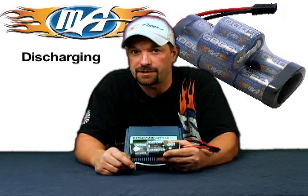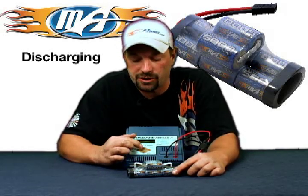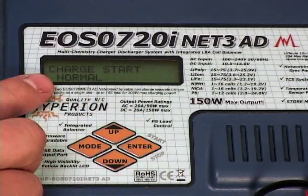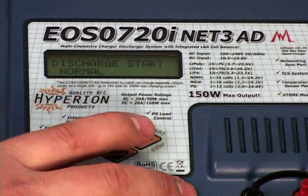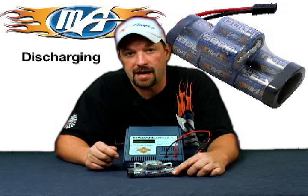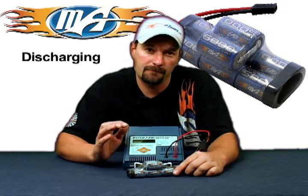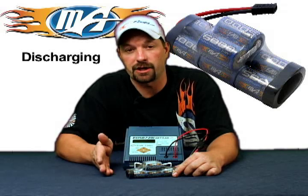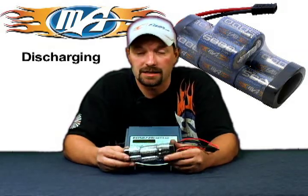Now we're going to show you how to discharge the same pack. With the charger all set up and no changes made to the settings, press and hold the enter button again to start the process. You'll see 'charge start normal' — use your down arrow to change it to 'discharge start normal.' Press and hold enter; it does the battery check and chimes off, and now you're discharging. When the pack reaches 0.8 volts per cell, it sounds its alarm — press and hold enter to shut off the charger. That's how you discharge a nickel metal pack with the Hyperion 720i ACDC charger.